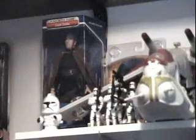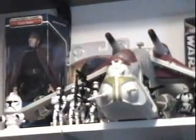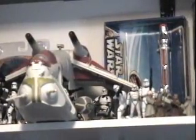We've got the Burger King wind-up clone trooper, a slew of assorted clone troopers with an arc trooper there. Then, of course, we've got the Republic gunship. As we slide on across, we've got a clone on the speeder bike, a couple more shooting clones, and Jango Fett's blaster back in the background.